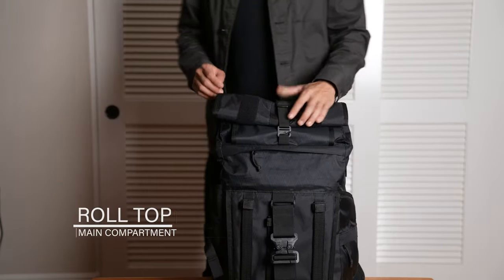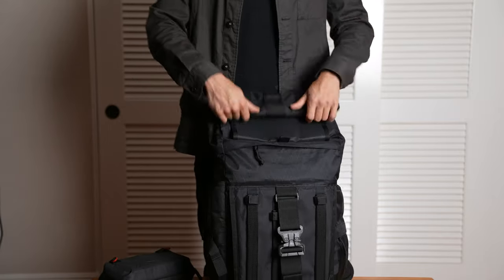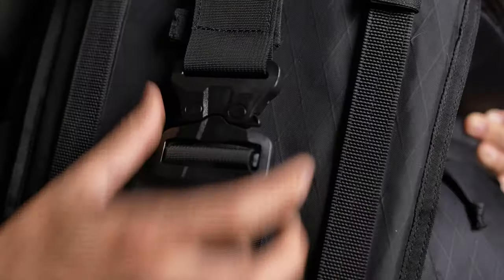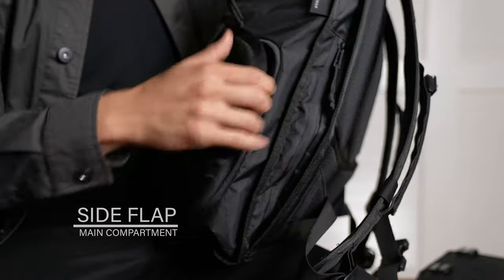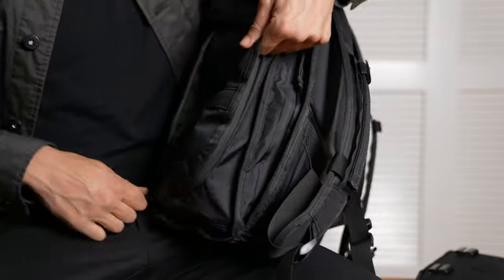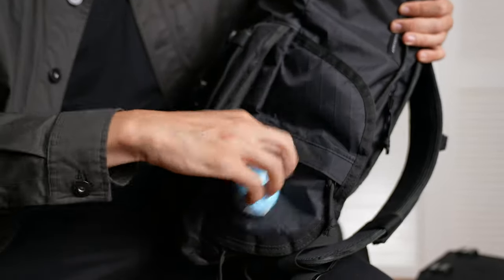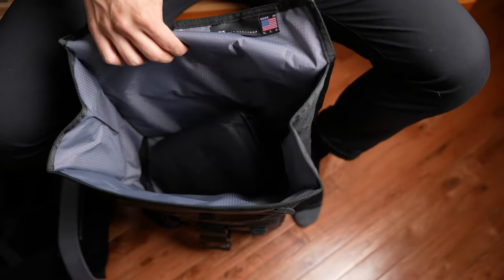The bag has three openings into the main compartment: the roll top, which can be utilized in two ways; the clamshell opening of the lower half, which has two pockets on the inside; and a side pocket for side access to the bottom of the bag — though that side pocket is very hard to get into. The main compartment can also be zippered into two sections, separating the camera gear in the lower half and giving access to the top through the roll top and the bottom from the clamshell and side opening.